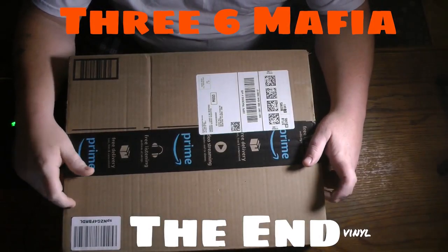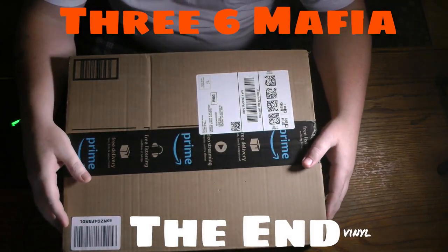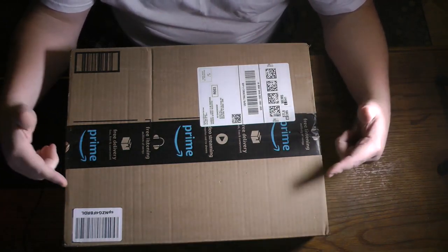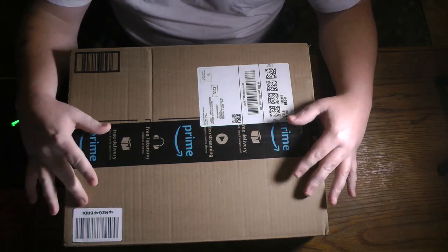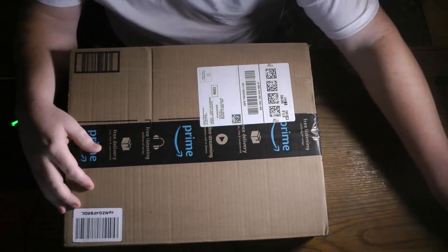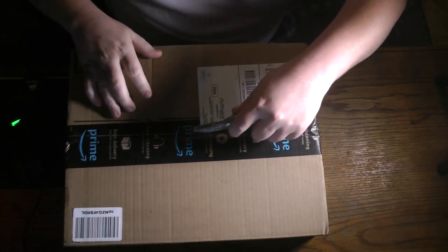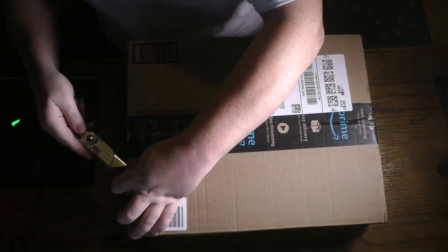Yo what's up YouTube, I'm back here with another unboxing — I told y'all this right here ain't gonna stop. What we're gonna be unboxing is 36 Mafia 'The End' vinyl. Nobody has unboxed it, so I was like, hey, let me unbox it for you. Yeah, this is how it's gonna go down.